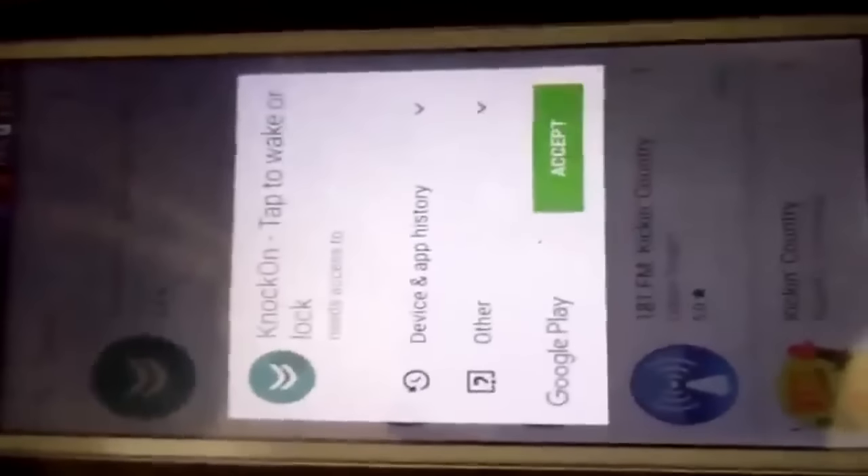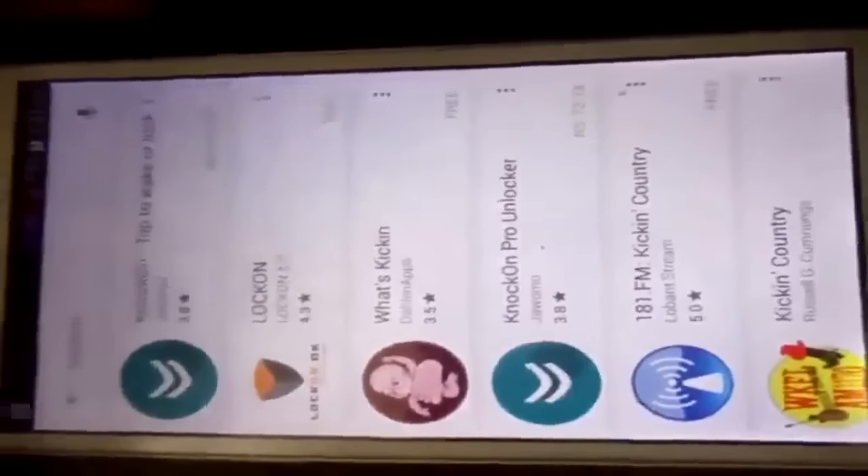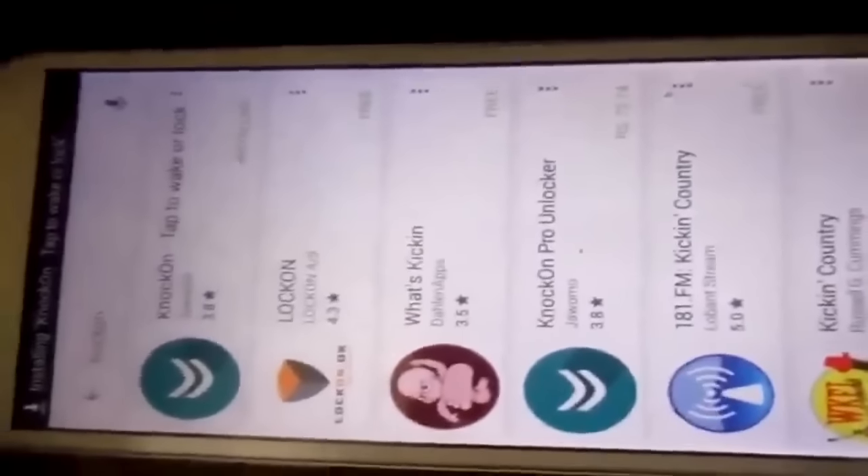First I'll open my smartphone and go to the Play Store. Here we'll type 'knock on' — as you can see — 'lock on'. Just install the first one, press accept, and here we go.